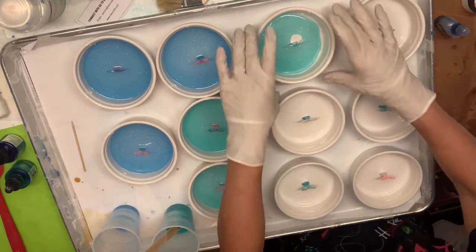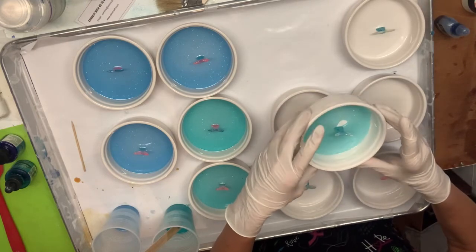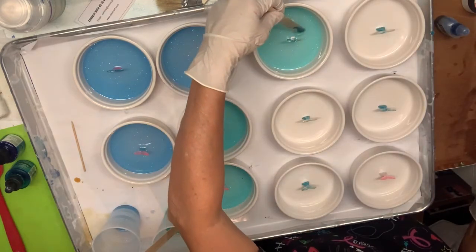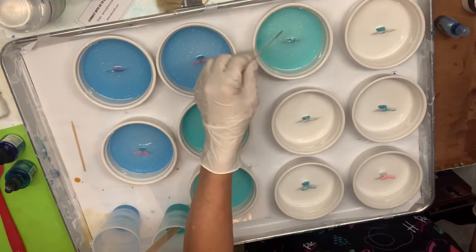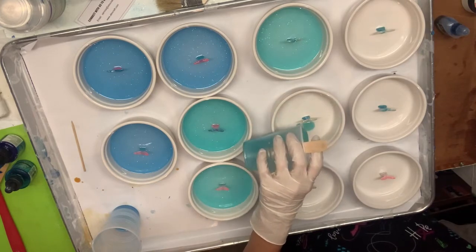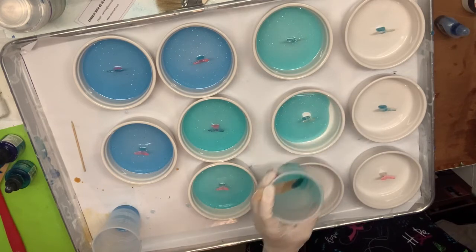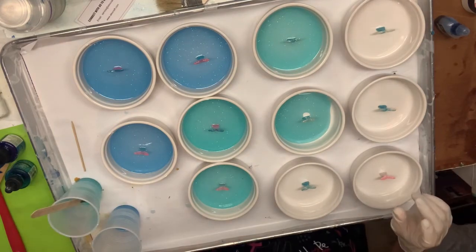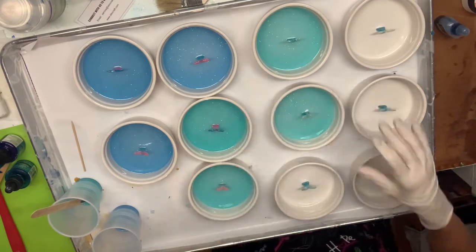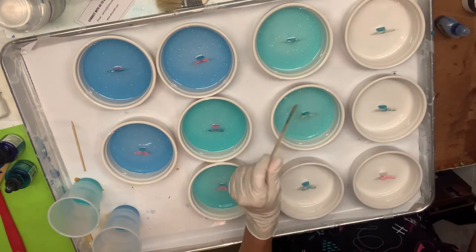I definitely poured the blues too thick — that is why I'm short on blue. I may have to get creative about how I get some more blue. I've got four left and I'm almost out, so I'm definitely going to have to mix another batch. A little bit frustrating, but not the end of the world. Just another three and a half minutes of my life.